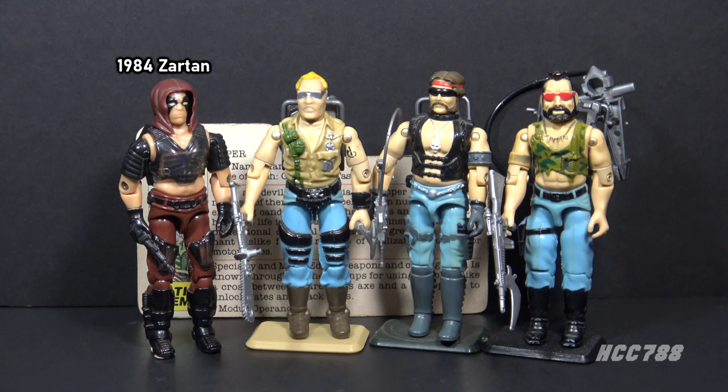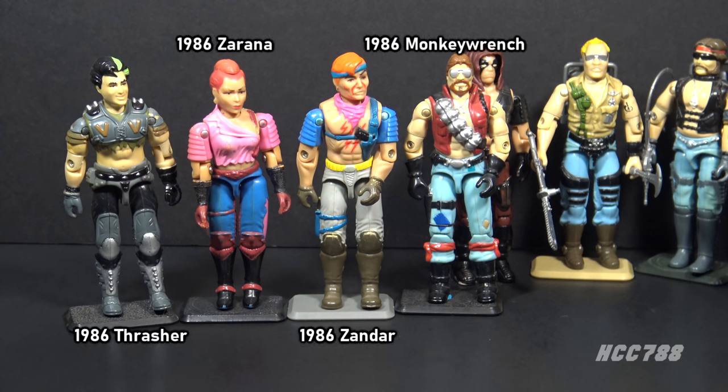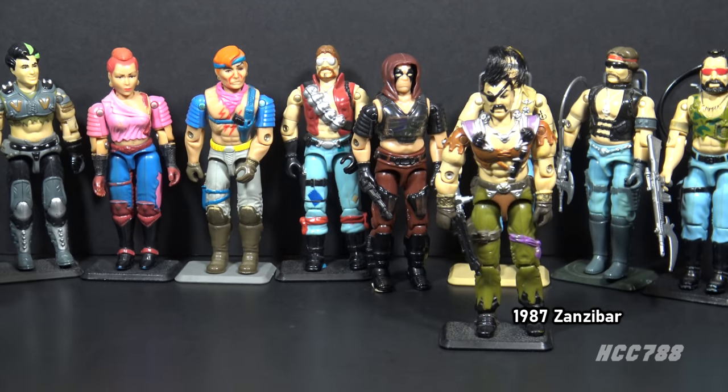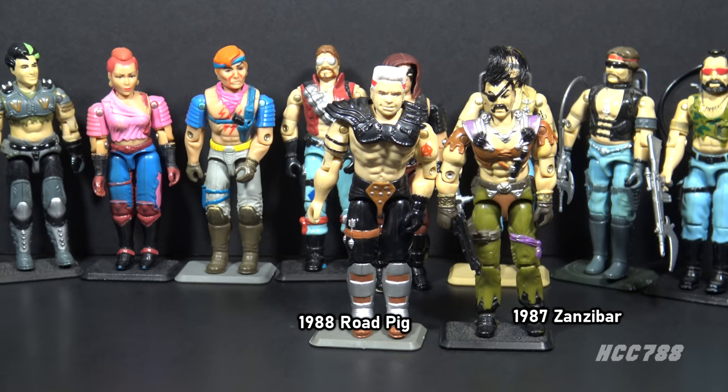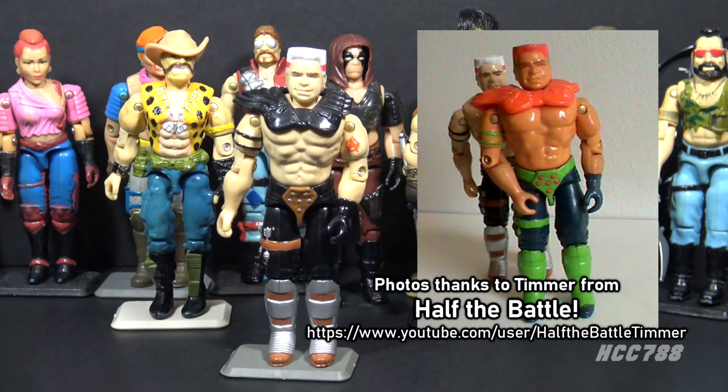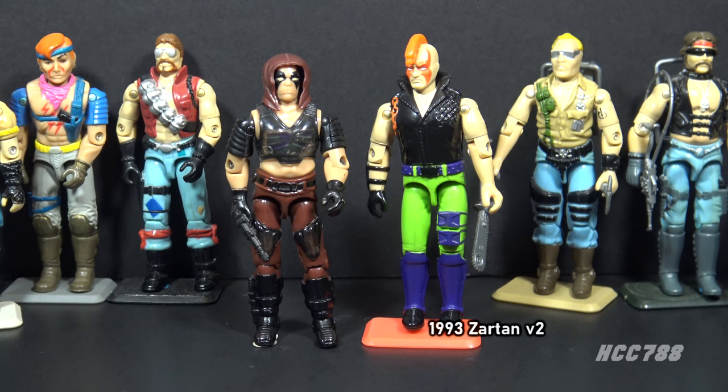There were a lot of Dreadnoughts in the subsequent years. Of course, there was Buzzer, Ripper, and Torch in 1985. 1986 introduced Monkey Wrench, Zartan's brother and sister Zandar and Zarana, and the Thunder Machine driver Thrasher. 1987 introduced Zanzibar, the Dreadnought Pirate and Air Skiff Driver. 1988 introduced Road Pig, and 1989 introduced Naugahyde, the final new Dreadnought character introduced in the vintage era. Road Pig was the rare Dreadnought to get a second version — he was part of the Supersonic Fighters subset in 1992. Zartan also got a second version in 1993 as part of the Ninja Force subset.